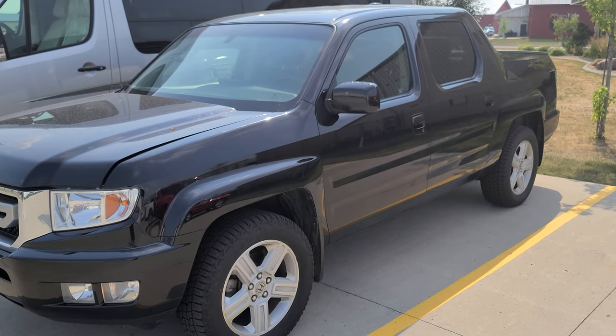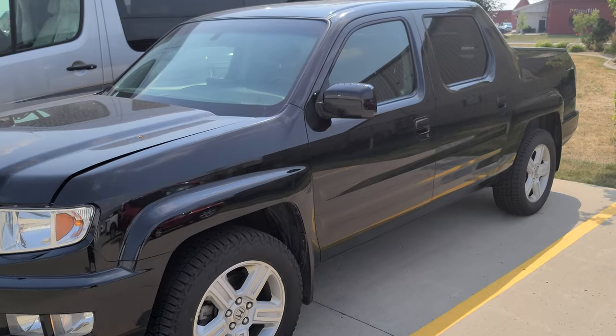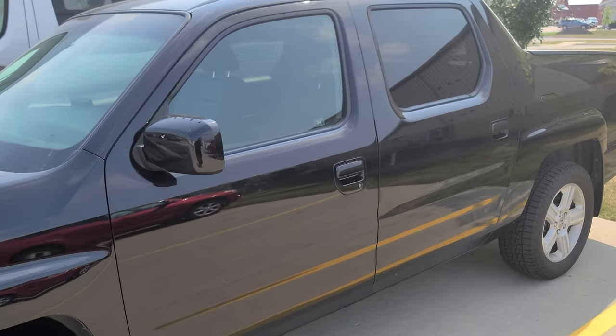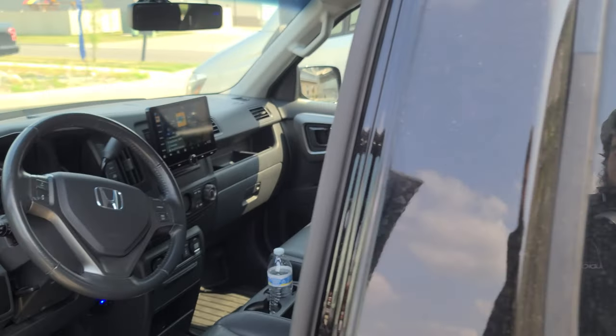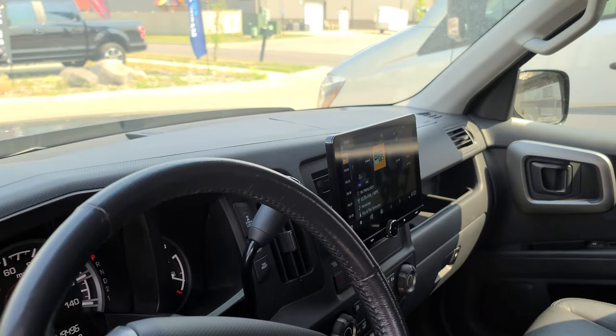Hey everybody, Caleb with Audio Garage. Just wrapped up a pretty cool system on this Honda Ridgeline here. Did a radio replacement with a backup camera and also a really cool hidden subwoofer.